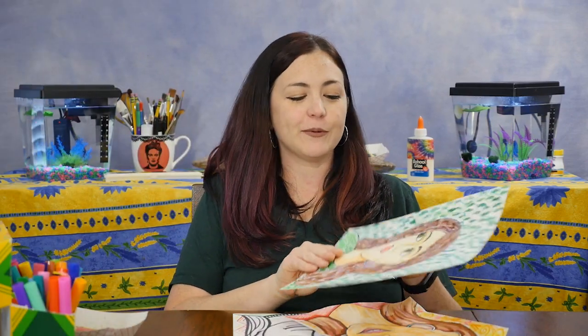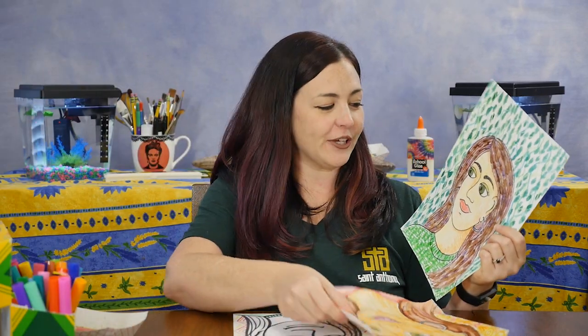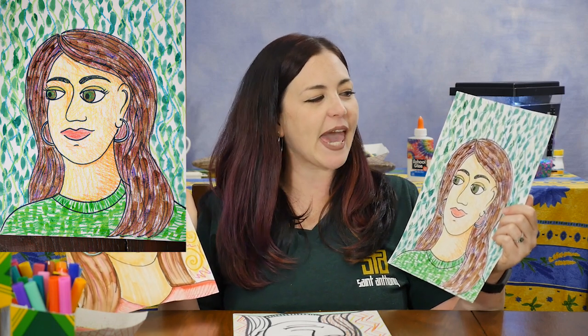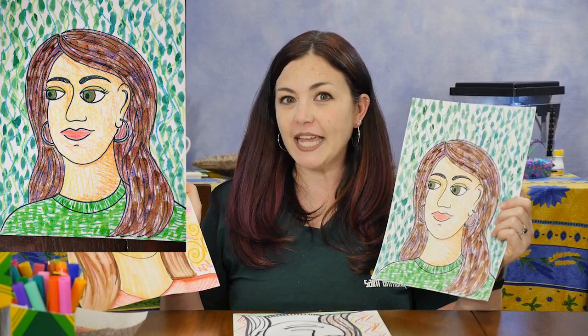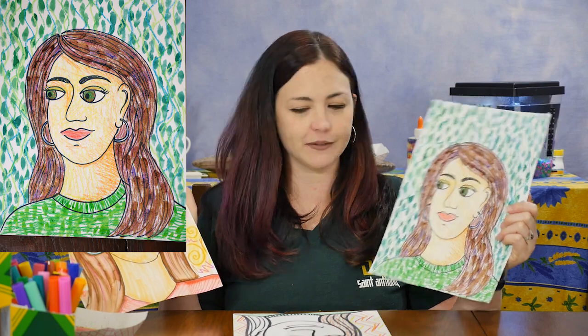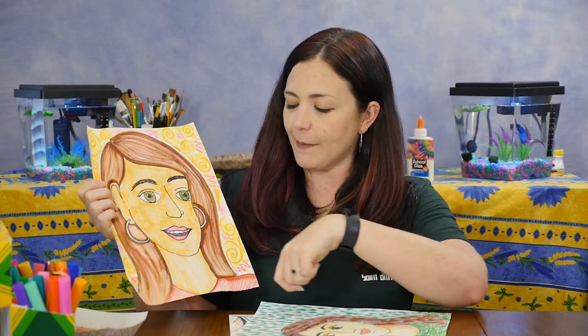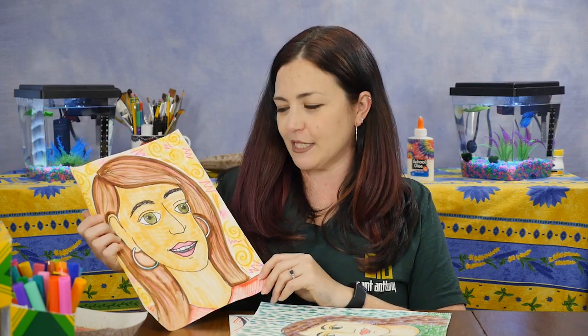Here are two different examples of self-portraits that I did earlier. You can see in one I have myself looking off to the side with that three-fourths view, and I decided to add lots of lines and dashes in my background. In the other one, I look a little bit happier and I added lots of warm colors like pinks, oranges, and yellows in the background. For that one, I colored it with markers and then took a wet paintbrush on top to kind of wake up that ink and turn it into paint.